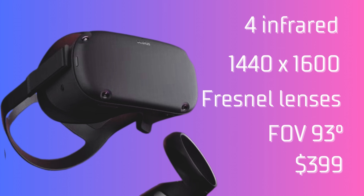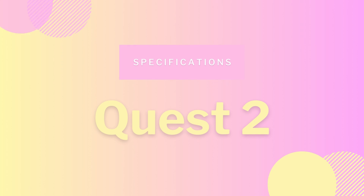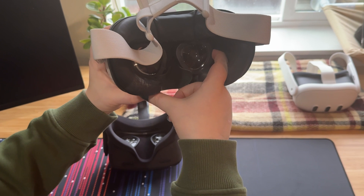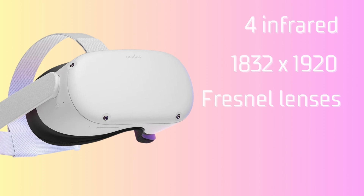On to the Quest 2. It launched in October 2020 and had a lot of upgrades. It still had four infrared cameras. The resolution is 1832 by 1920 pixels per eye — about an 18% increase in resolution compared to the Quest 1. They stuck with the Fresnel lenses, but the field of vision did increase to 97 degrees. The Quest 2 had the lowest starting price at $299, making it the most affordable at launch.